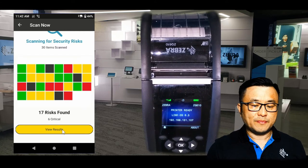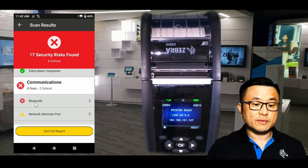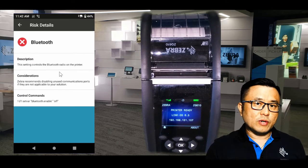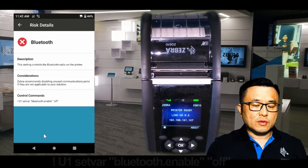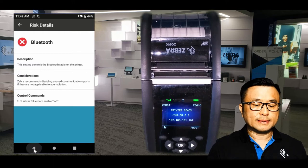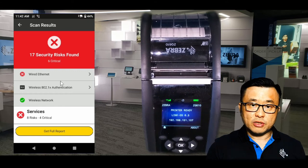Let's take a look in more detail at the red results. The first one is Bluetooth. It found that my Bluetooth is enabled, which I'm not using, and it recommends disabling Bluetooth on this printer for security. If you're not using it, why leave it on? This is the command you need to send to the printer to disable Bluetooth. Similarly, if you're not using Ethernet, disable that feature as well to make your printer more secure.